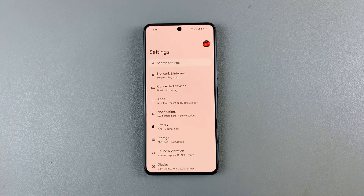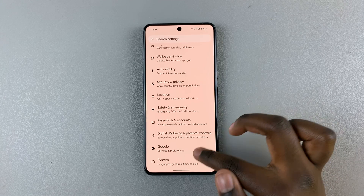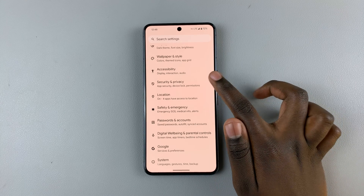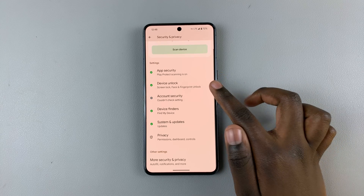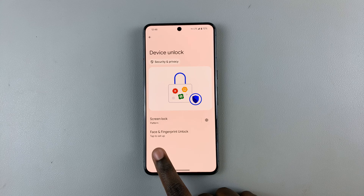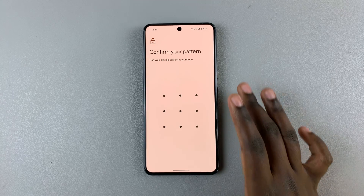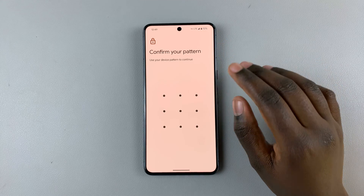Open the Settings app, scroll and select Security and Privacy, then tap on Device Unlock and select Face and Fingerprint Unlock.